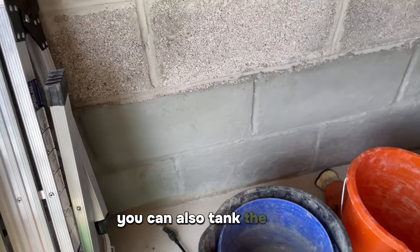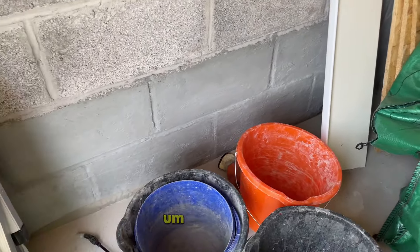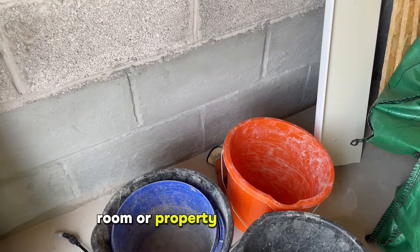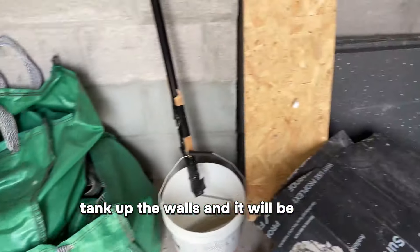You can also tank the floor. So if you want a 100% watertight room or property, tank the floors, tank up the walls and it will be 100% waterproof.